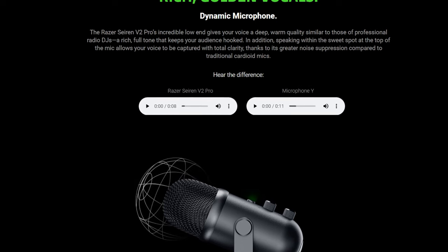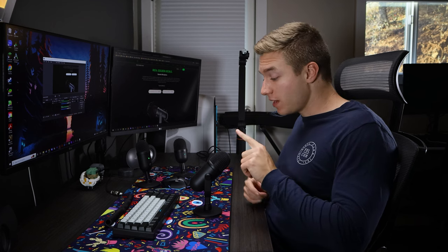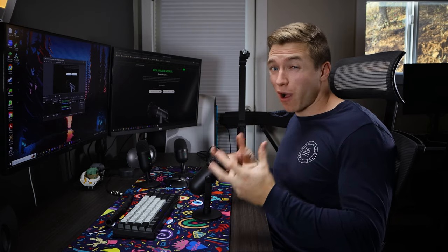You'll notice right off the bat that the Siren Mini is a lot quieter — not only because of the form factor with the mic sitting a little lower, but the V2X just has overall more power and gain when speaking into it at the same volume levels. The Siren V2 Pro is different from the others in that it's actually a dynamic microphone with a 30-millimeter capsule. Unlike the other microphones, you want to speak into the top of the microphone, versus the front like the V2X and Mini. It's going to isolate your voice more and help eliminate background noises. I think overall the V2 Pro has the most crisp and clean sound quality, but it comes at the cost of $145.